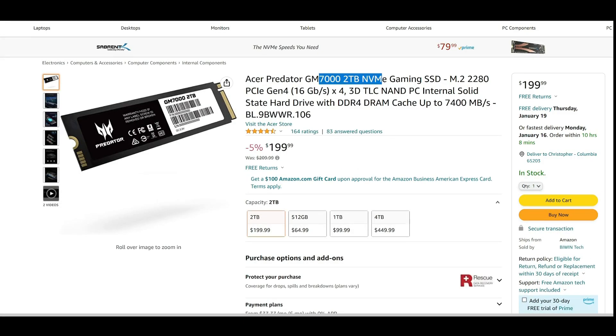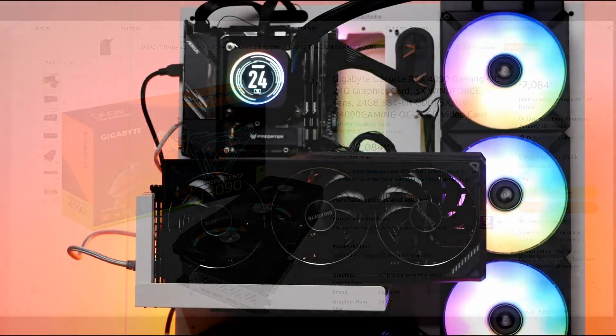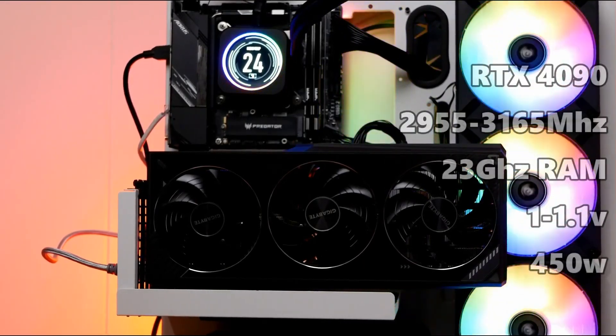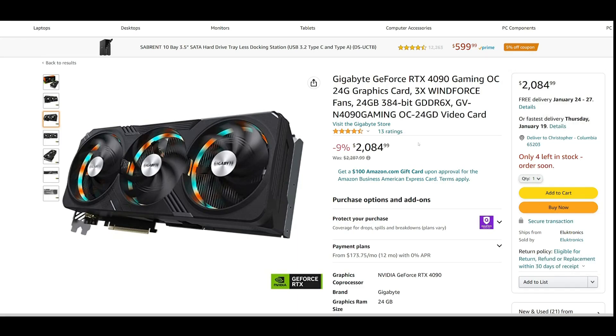For storage, I used PCIe 4.0 NVMEs — the 2TB GM7000 Acer Predator and the Kingston Fury Renegade. These are basically the two best drives for PCIe Gen 4, top of the line until Gen 5. For the graphics card, I'm using the Gigabyte RTX 4090, running at a max boost of 3165 MHz and around 2950 MHz in heavier ray-traced workloads.